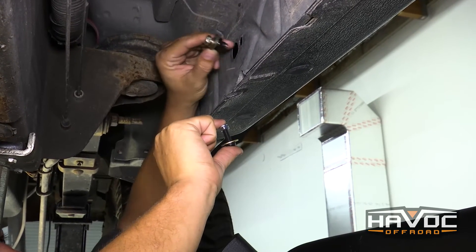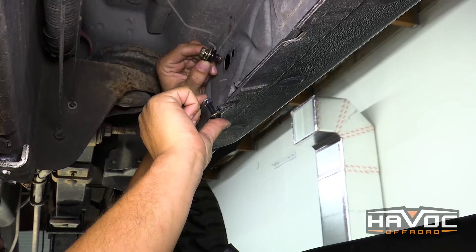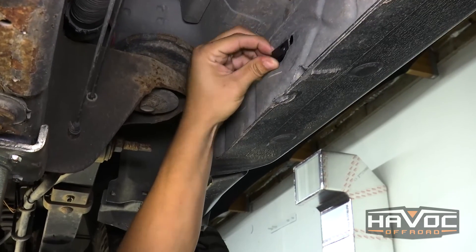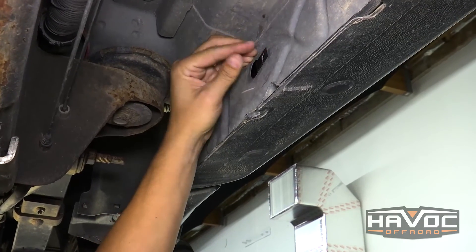This U-nut is going to slip over the inside of the rocker, and then these button head bolts are going to attach the bracket to the pinch weld all the way down the truck. We're on the bed side or the rear of our rocker and we're going to slip our U-nut just like that — make sure that you hear it click a little bit like that.